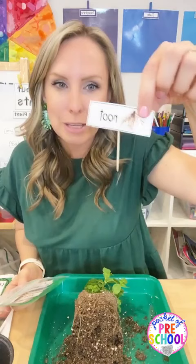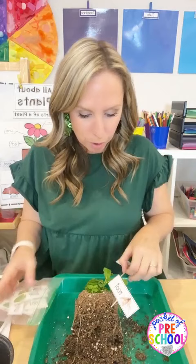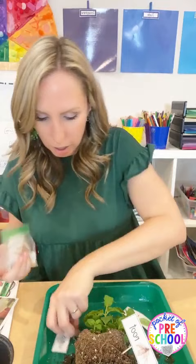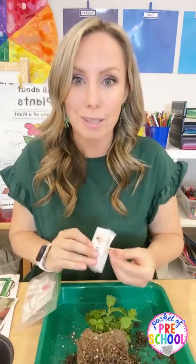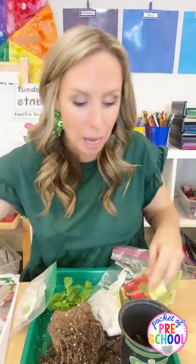You can do a little labeling activity - put some toothpicks on the parts and they can label the different parts. They can just point to them. These labeling cards are in my science plant pack. There's flower, root, stem, leaf - all the different parts. Some six-pack plants won't have flowers yet because the buds haven't bloomed, which is a fun talking point. It's a really fun way to dissect a plant for science.